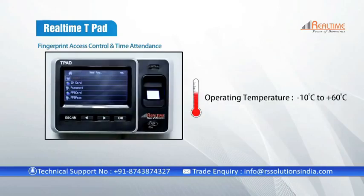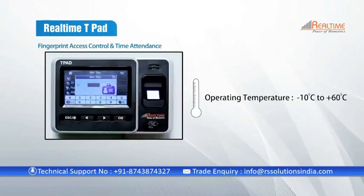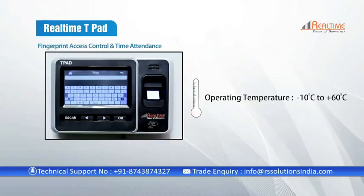The suitable operating temperature range is a minimum of minus 10 degrees Celsius and a maximum of 60 degrees Celsius.